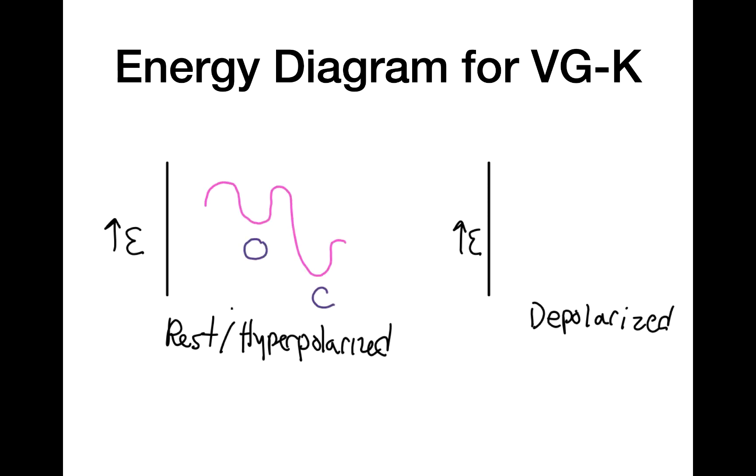In the resting or hyperpolarized state, the voltage-gated potassium channel can occupy two states: the open state and the closed state. We see that the open state has more energy than the closed state, so the closed state is more stable. Now in the depolarized state, we still see the open and closed states, but when the cell is depolarized, the energy of the open state decreases and the energy of the closed state increases. So in the depolarized state, the open state is more stable than the closed state — and this is why the channel opens when exposed to depolarization.